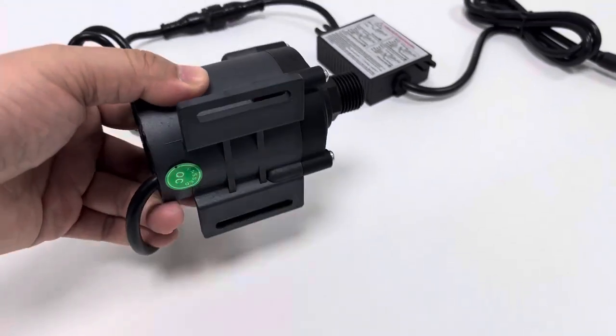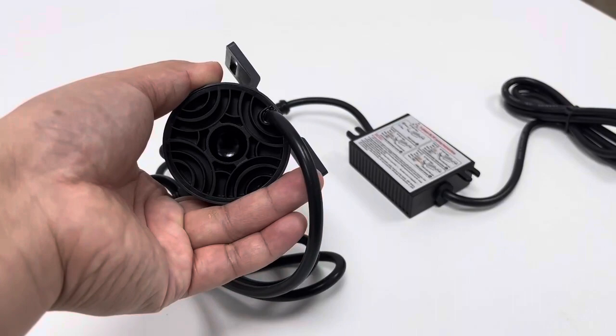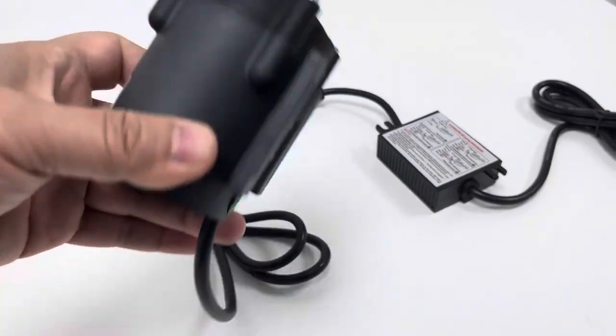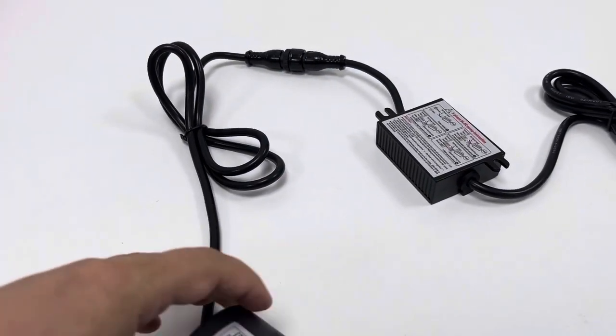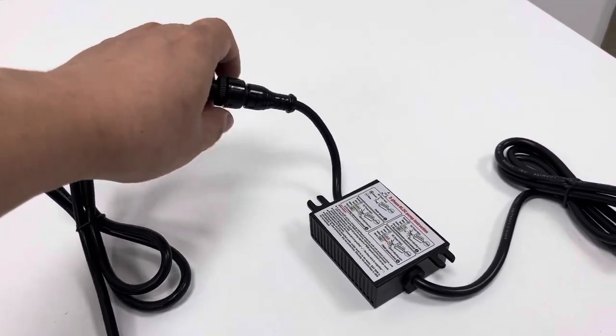This pump has a base for convenience of installation. Coming from the tail side, we can see the cable coming out. This is a waterproof connector, which can be removed.